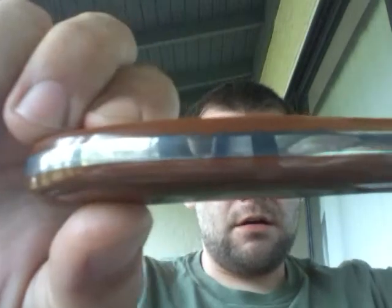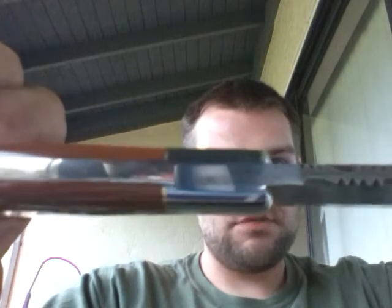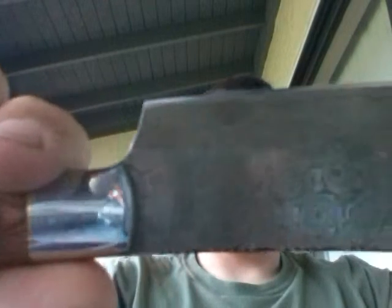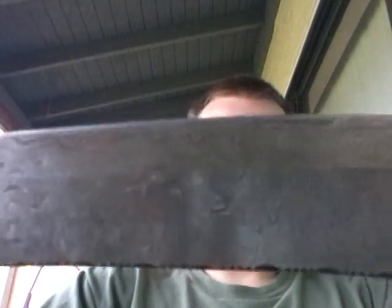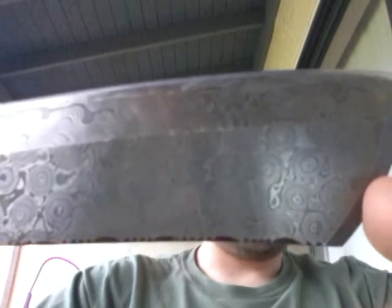It goes all the way through the handle. You guys probably can't see that because I'm filming on my tablet. Let's see if we can get it on there for you — yeah, it's just not gonna show up. Beautiful, beautiful pattern. In my personal opinion, he did a very good job.